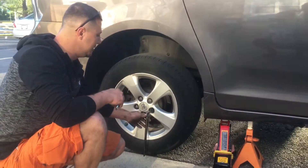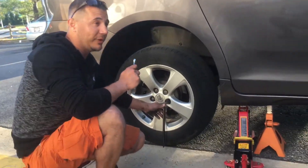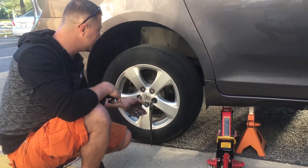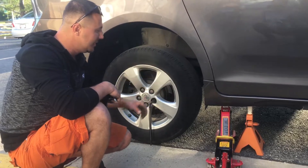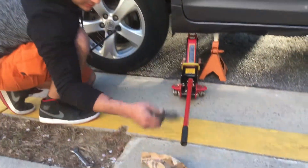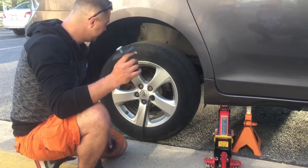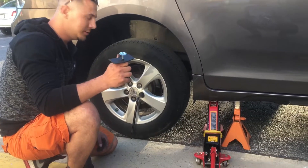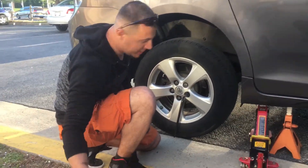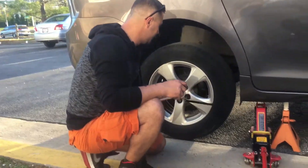Alright, so this is how I change front and rear brake pads on a 2011 Toyota Sienna. After you loosen up the lug nuts, lift the car up. All you need is a new brake pad, a brake caliper piston press, and a 14mm wrench — that's about all it.